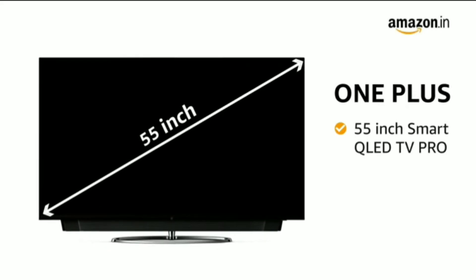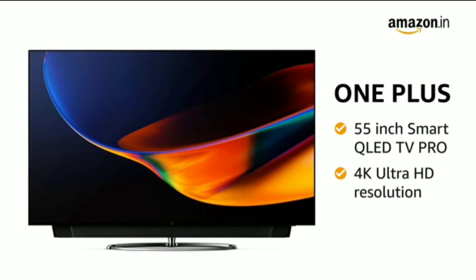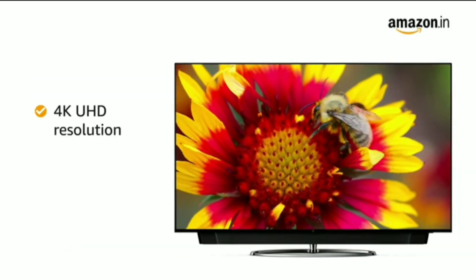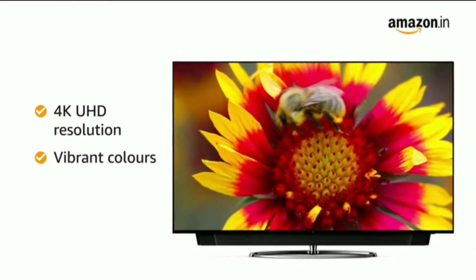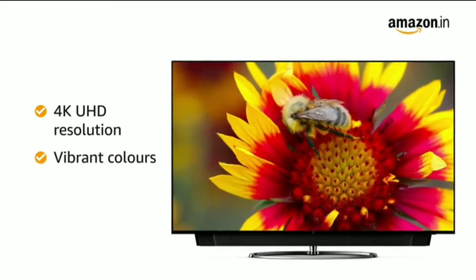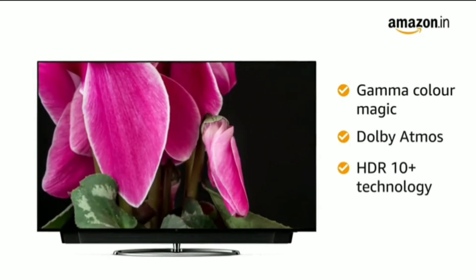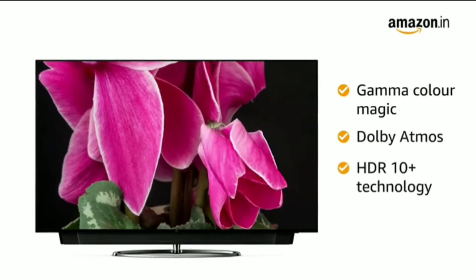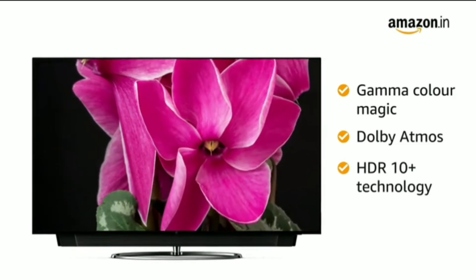The 55-inch Smart QLED TV Pro from OnePlus comes with 4K Ultra HD resolution, offering clarity and detail in pictures with rich colors even in dark scenes. The Gamma Color Magic, Dolby Atmos, and HDR10 Plus technology provide richer pictures, better contrast, and accurate color reproduction with sharp and crisp images even in dark scenes.